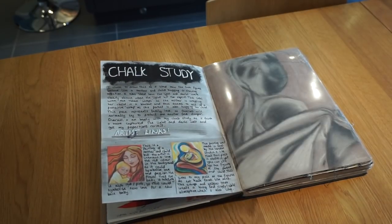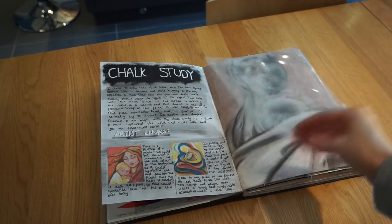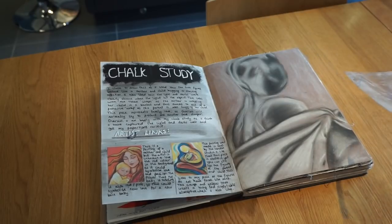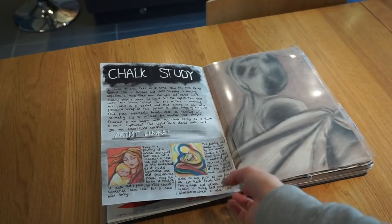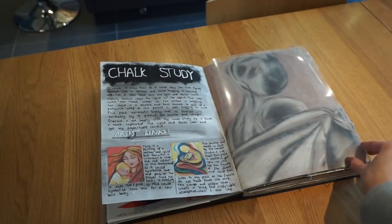Then we did a chalk study. Our teacher created a setup with lots of different objects in the middle of the room and we just chose somewhere to sit and had to draw something in chalk from it. I chose these two mannequins wrapped up in a blanket — sort of like a mother and child — and the way the blanket was draped it looked like she was protecting it, all wrapped up. So it links to wraps. I've also got some artist links down here that are similar to what I did.